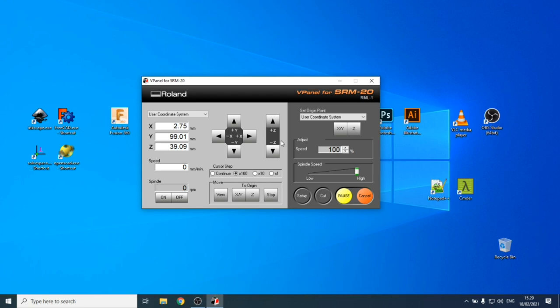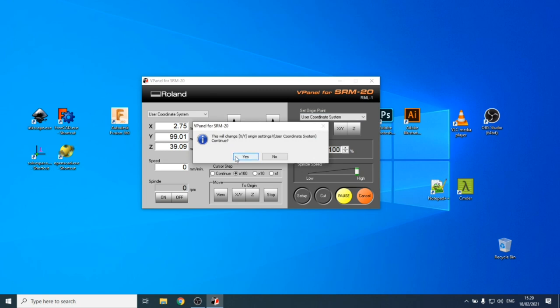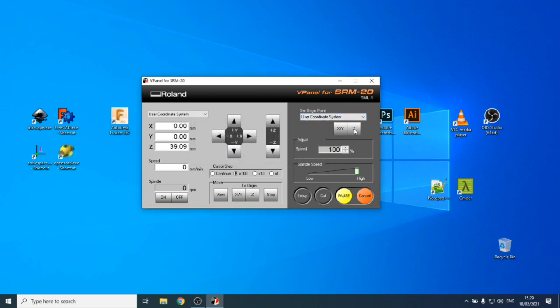To set the origin, use the buttons on the right side of vPanel. There is one button for X/Y origin — you cannot set X and Y separately. For Z there is a separate button.